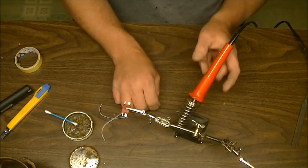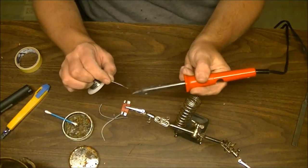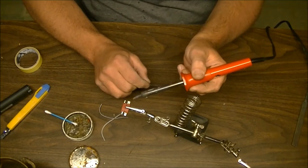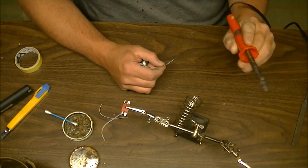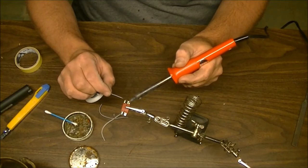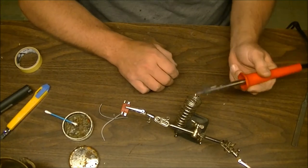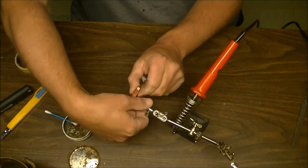Put a little bit of paste on the connector. Take your soldering iron — whether it's a pen tip or a blade tip. The blade tips are really nice when working with thick wire on battery connectors. This is a 30 watt iron, which is great for this. Get it to liquefy a little bit and then start pushing your solder into the connection, creating a little bit of solder on there.